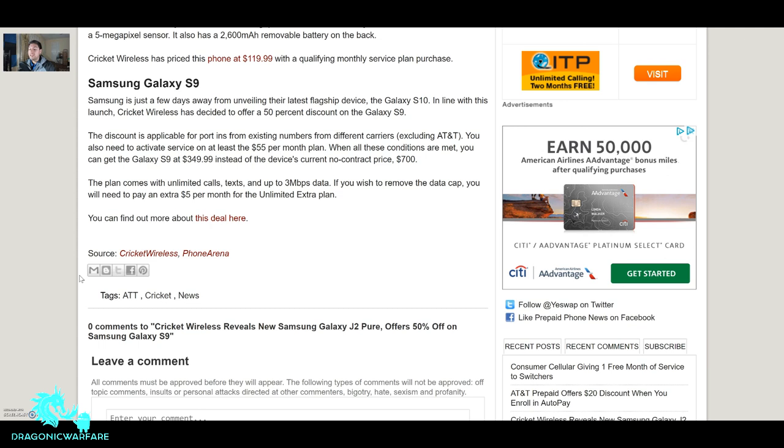The discount is applied for port-ins from existing numbers from different carriers, excluding AT&T affiliates — so you cannot port from H2O or anything that runs on AT&T's network. You also need to activate service on at least a $55 per month plan. With all these conditions met, you can get a Galaxy S9 for $350 — let that sink in, $350!